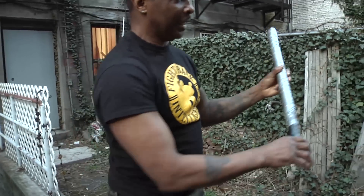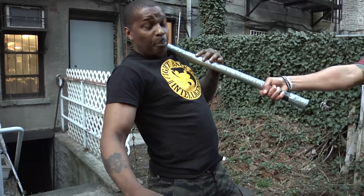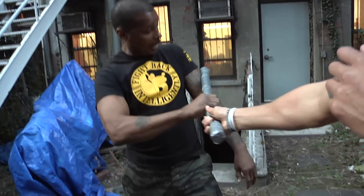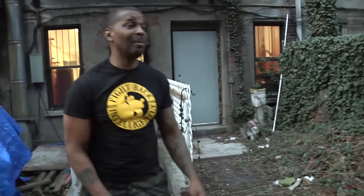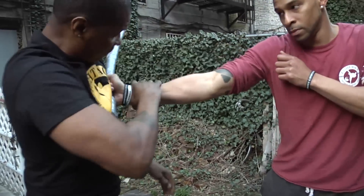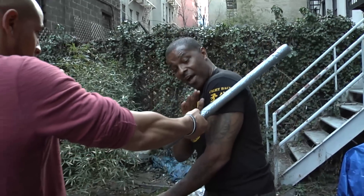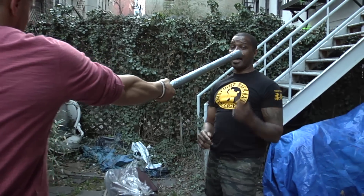The number one mistake that people make — I'm going to demonstrate. He comes at me and I back up. What am I getting? The power of this stick. This is not what I want. My jaw is broken right now. I'm in the hospital right now. I got a broken arm, my rib is broken. So when the stick comes in my direction, I want to step in. Because even if he hits me with this part of the stick, I can survive. I can't survive that.